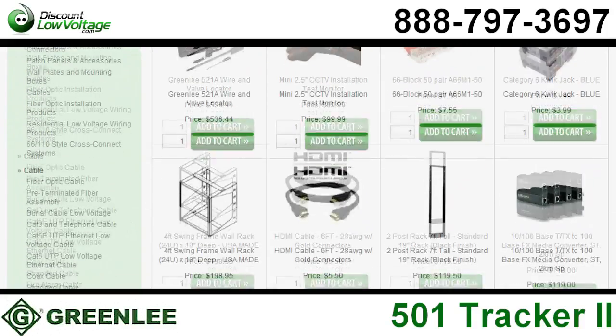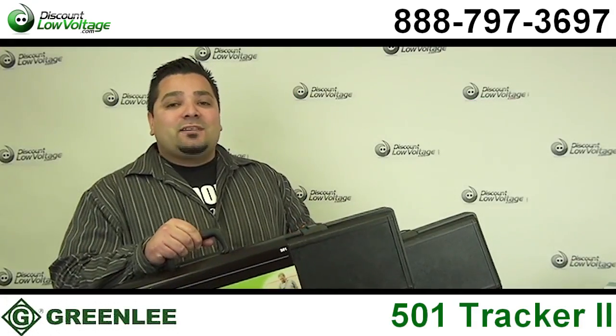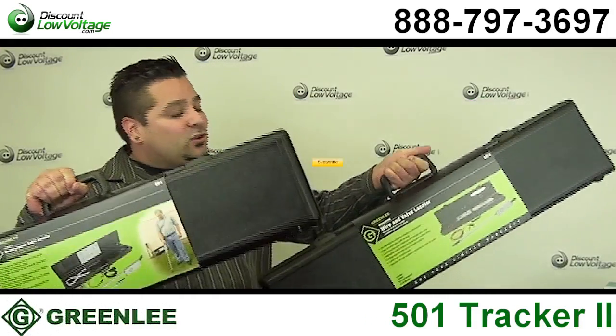Questions? Call us. The number is 888-797-3697, and don't forget to subscribe.